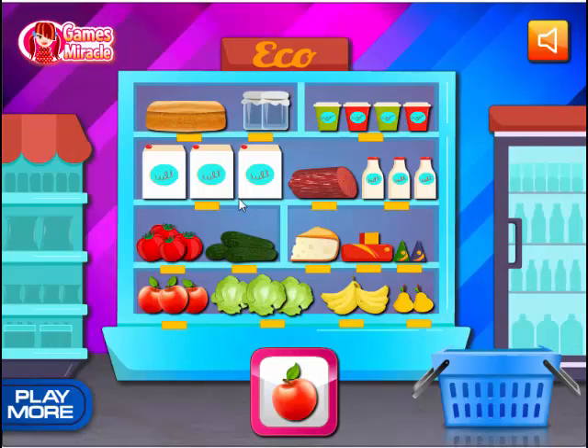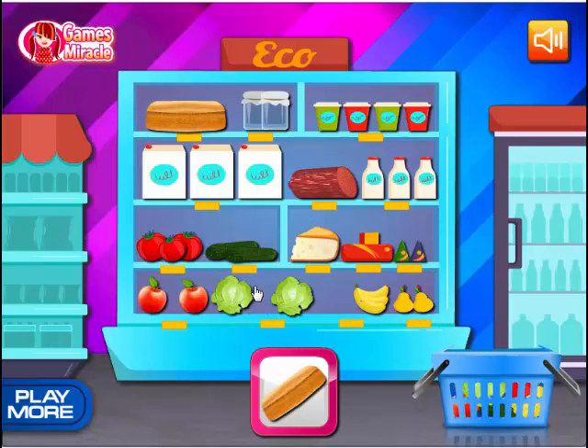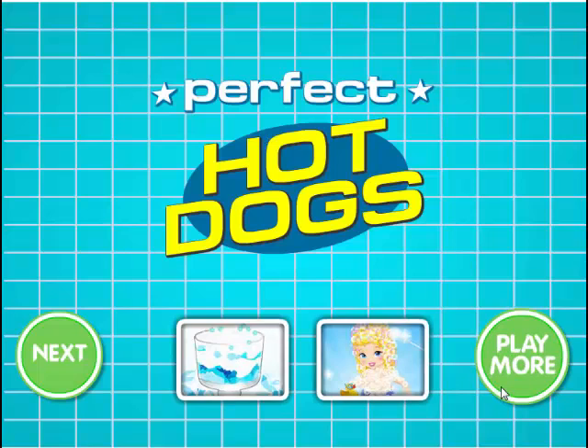We're here at the store, Eco Milk. We want an apple — oh yay! Got the cucumber and bananas, let's get that one. Tomato — oh god, I don't think I can find the lettuce. Is that it? It's the only thing I can click on. Let's buy a whole loaf of bread, half the salami for whatever reason, some cheese, and a Swiss — I'm not a big fan of Swiss. Perfect. Hot dogs? What am I making, hot dogs?